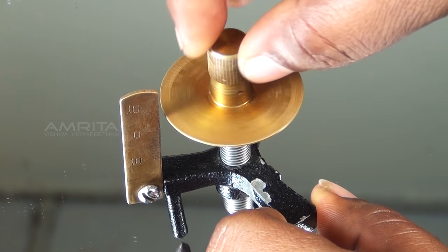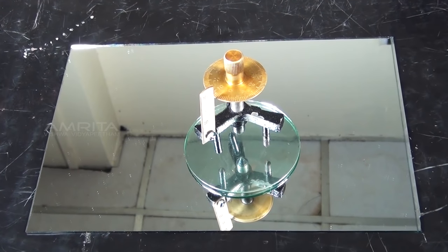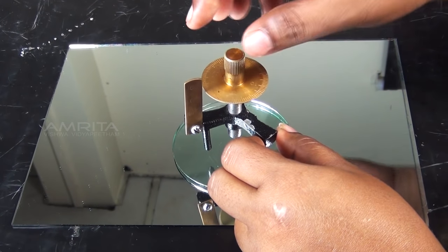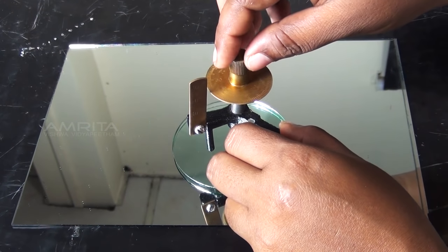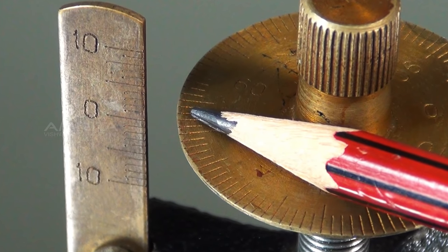Raise the screw sufficiently upwards and place the spherometer on the spherical surface, which is placed on a plain glass slab, so that its three legs rest on it. Gently turn the screw downwards until the screw tip just touches the spherical surface. Use a paper strip for confirmation. Note the reading of the circular disc which is in line with the vertical scale.